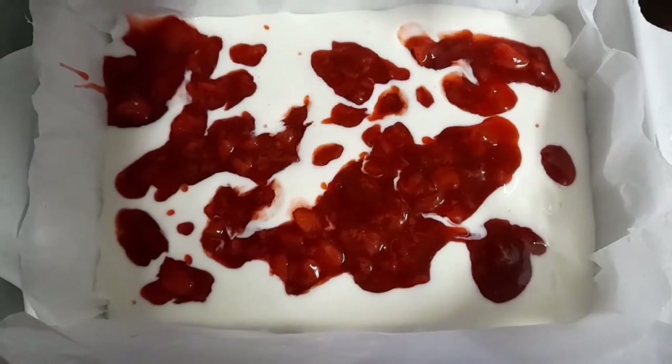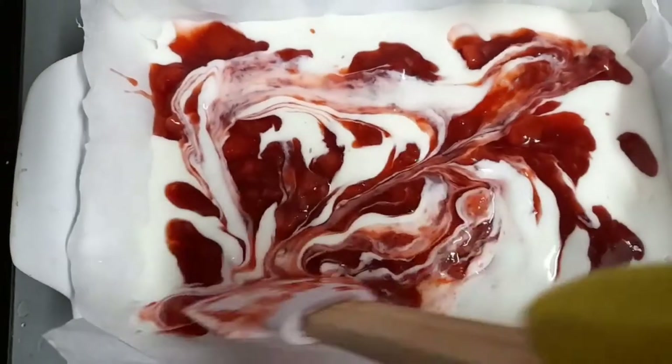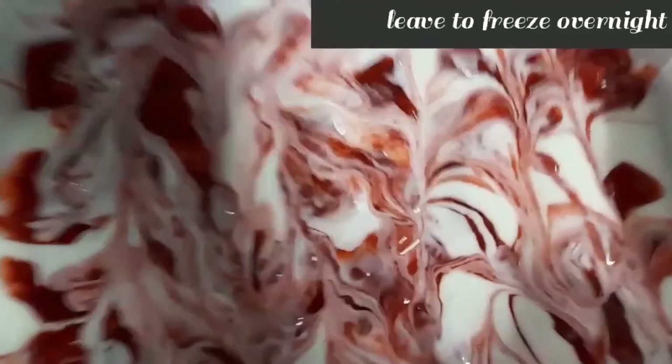To 500 grams of yoghurt, mix in 1 teaspoon of vanilla and 1 tablespoon of any sweetener. Then add the yoghurt, then strawberry, and create your design. Leave in the freezer overnight.